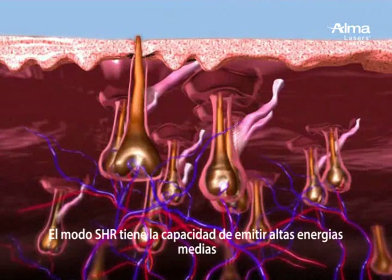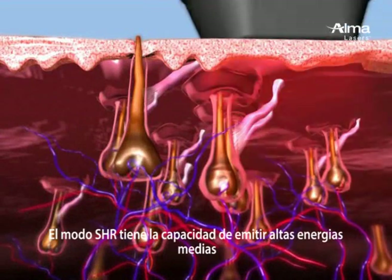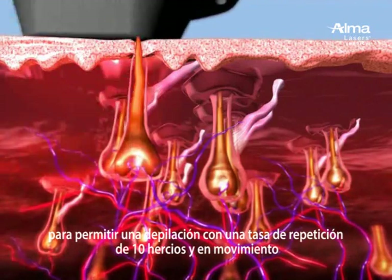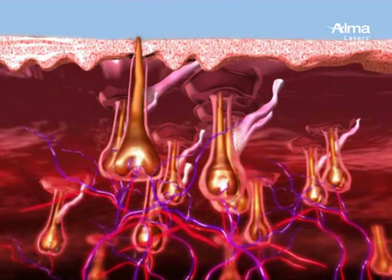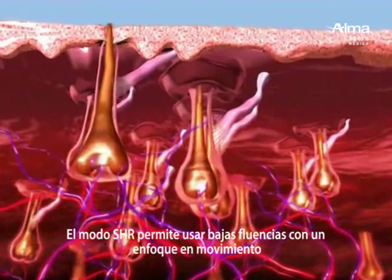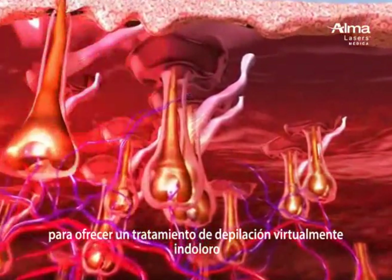The SHR mode has consistent, high-average power capabilities to enable the 10 pulse per second repetition rate for hair removal in motion. The SHR mode enables a low-fluence, in-motion approach for virtually painless hair removal.